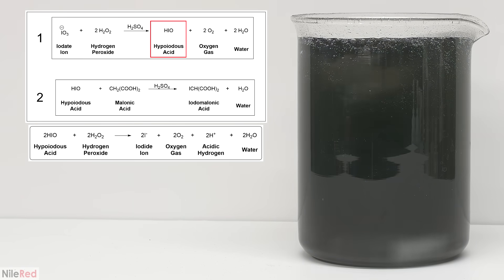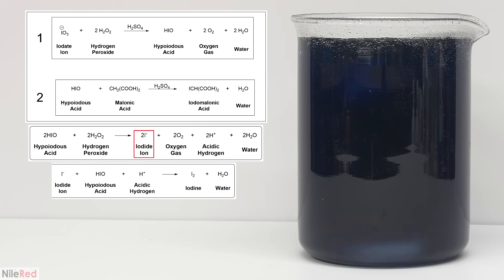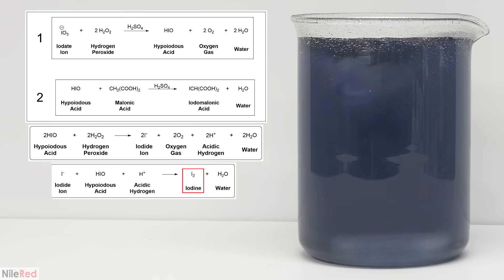Because of this, there's an excess of hypoiodous acid floating around which can react with hydrogen peroxide to form iodide. The iodide that forms then reacts with more hypoiodous acid to form iodine, which gives the solution a yellow color.